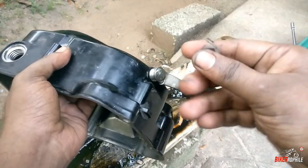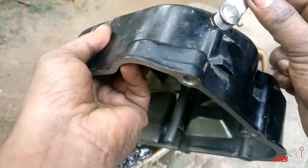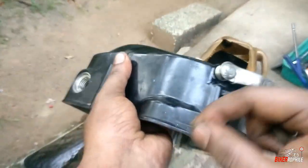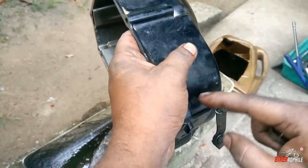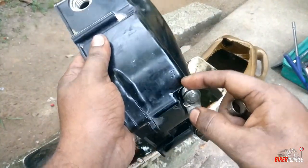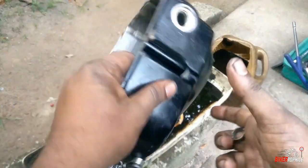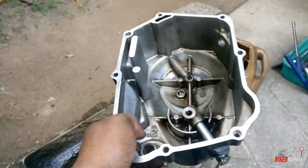So guys, we are going to put the clutch and push lever into the spring. The clutch cover is clean and now we can fit it.